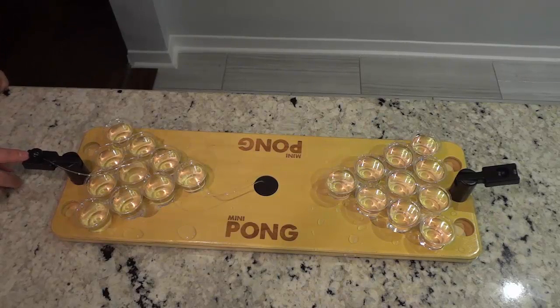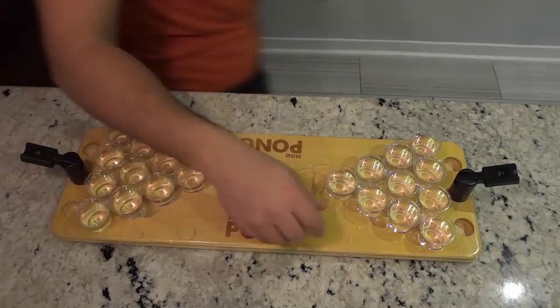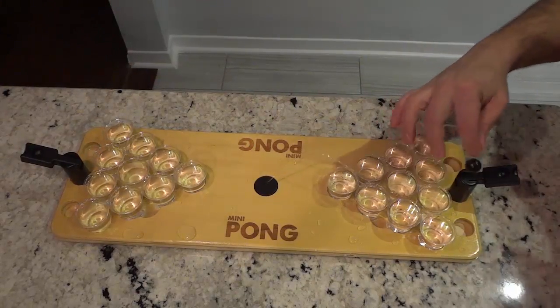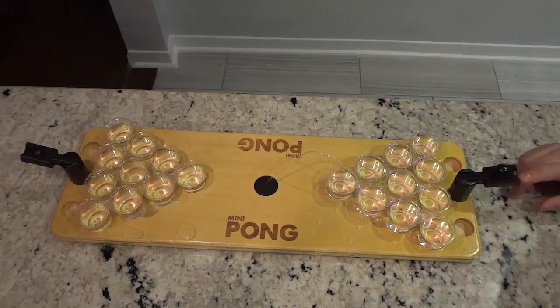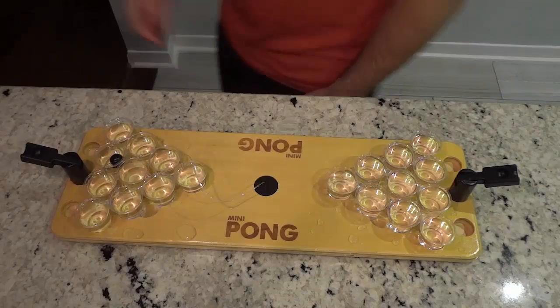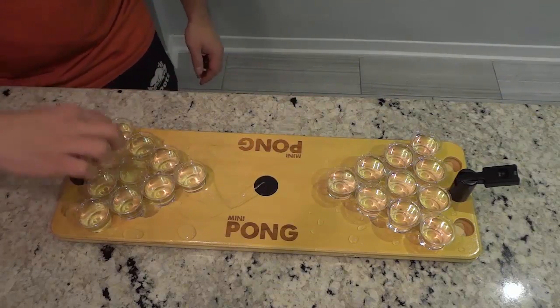Let's try this out. Aim it... That was close. As you can see I'm still working on my shot. Here we go — line it up. Just like that! You guys saw that.